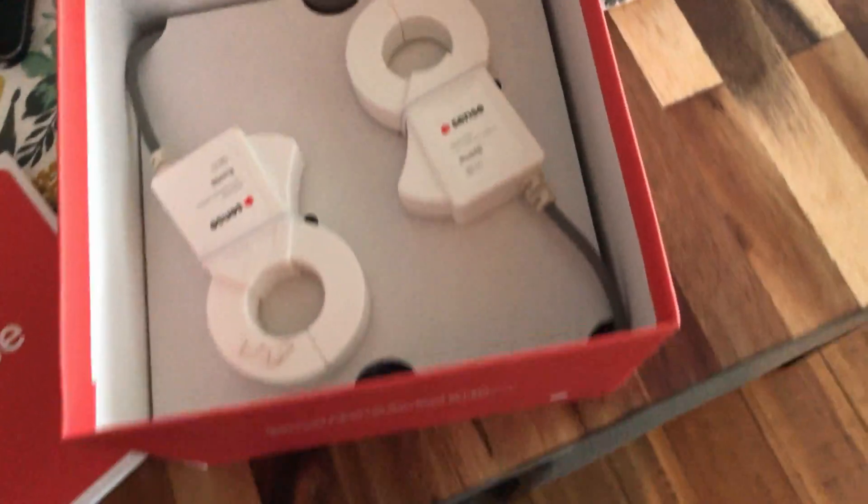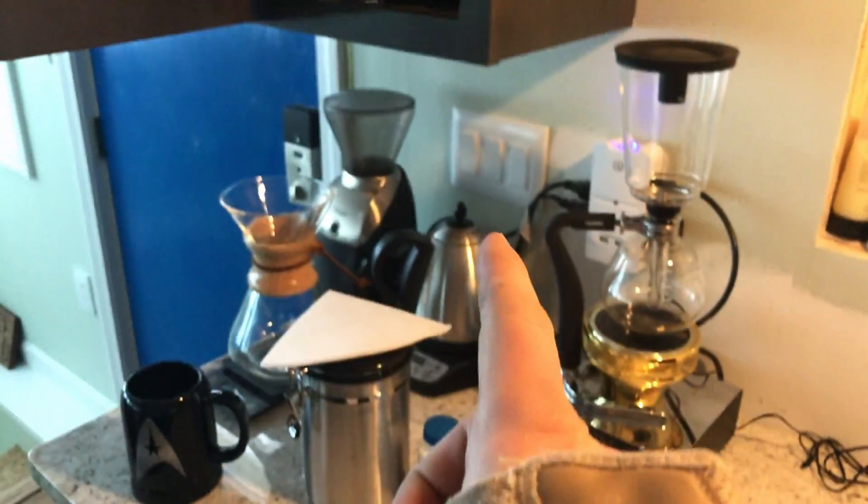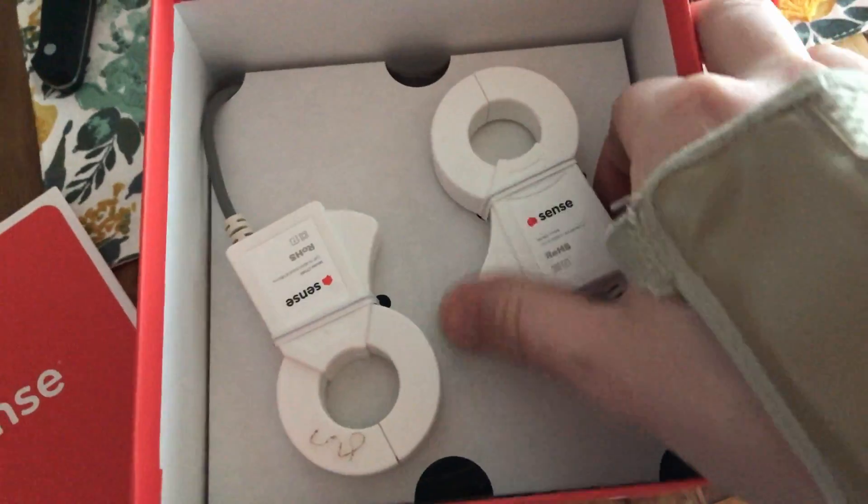Supposedly you can install it yourself, and I might give it a go. I just recently did my own light switches. So, you know, maybe. We've got our clamps here.